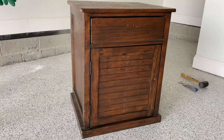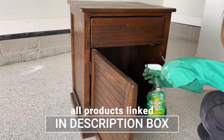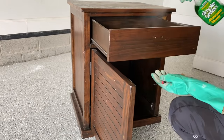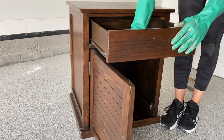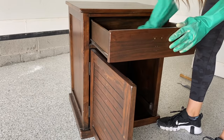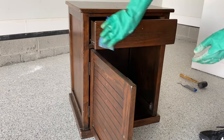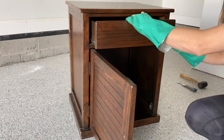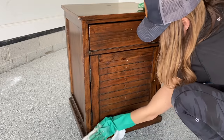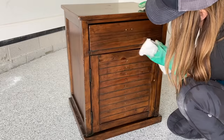Next I'm going to clean my piece using some Simple Green degreaser. I just let this sit for a couple of minutes and then come back in and scrub it with a sponge, then I always rinse it off with some clean water. Cleaner residue can affect the way your paint adheres, so never skip this step of rinsing your piece.